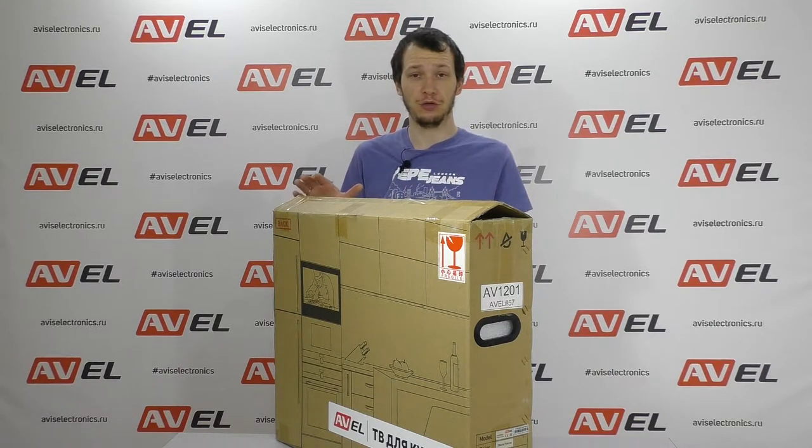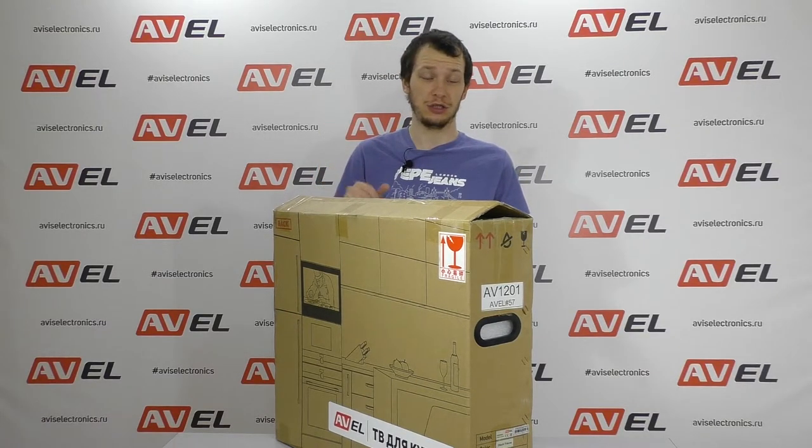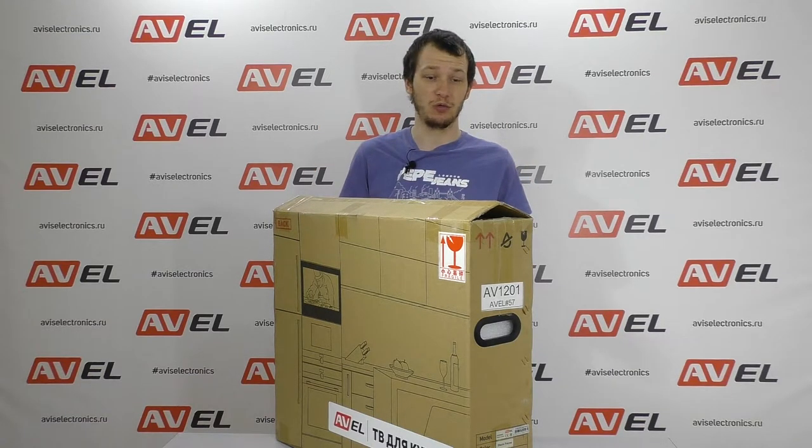This is a full-size 24-inch smart TV running Android TV. The dimensions of the TV are 600 by 455 millimeters, which are the standard dimensions for built-in kitchen appliances.